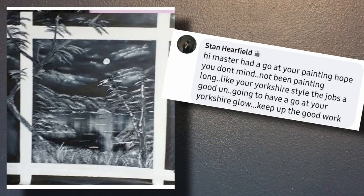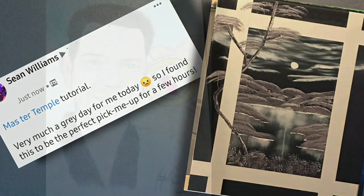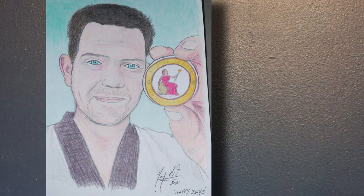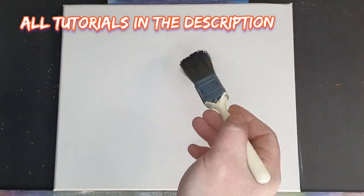Stan Harfield had a go at the Moonlit Night, the Black and White Moonlit Night, and it's absolutely perfect. Sean Williams had a go at the same painting — it's absolutely stunning and fills my heart with joy. Then Tony Milnes did a perfect job of a portrait of the master, and he's on Instagram so go check him out — he's got some absolutely fantastic drawings on there.